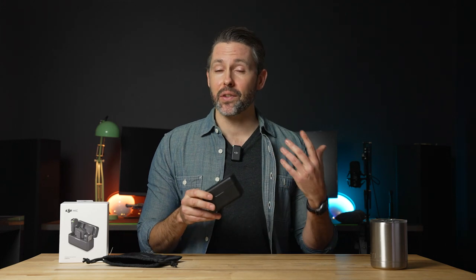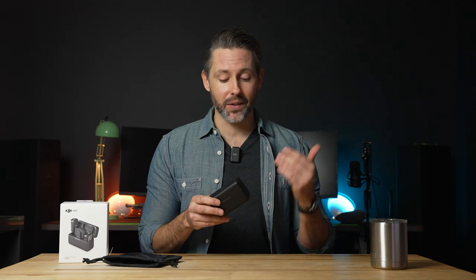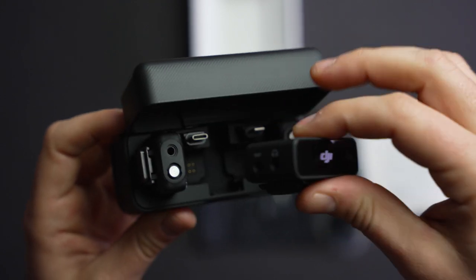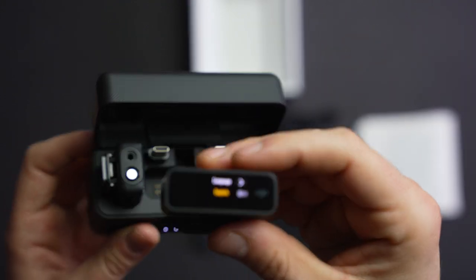The DJI Mic comes in at $330, which is considerably more than just a single transmitter and receiver from Rode, which you can get for $200. But this is packing a lot more features for that price. DJI has included plenty of accessories for compatibility with multiple devices, and keeps things tidy and well organized within the charging case and an additional soft carrying bag.